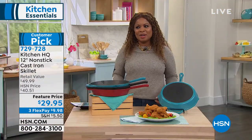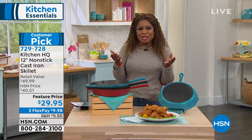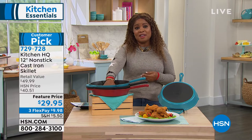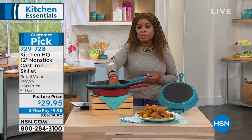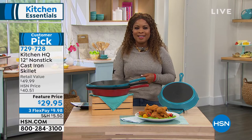Item number 729-728. If you'd like to have the nonstick cast iron pan from Kitchen HQ, let us know — we'll be happy to send these out to you. Don't miss them because they're on special for today only. Let's go back and remind you about our today's special from Anchor Hocking.